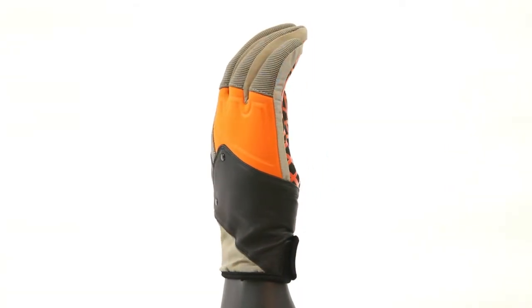Get yourself a pair of POW 0.2 Gloves. If you need any more information, you can find it at POWGloves.com.